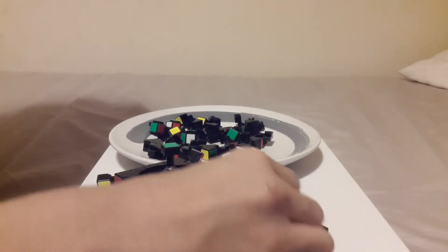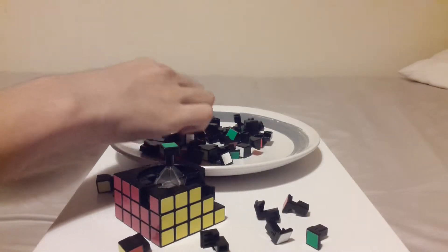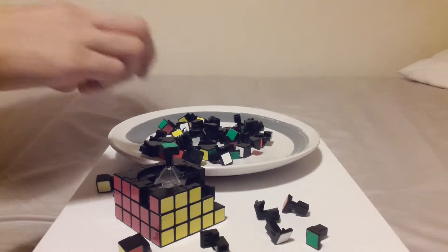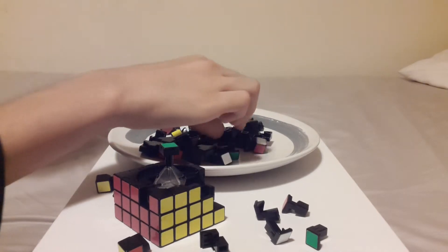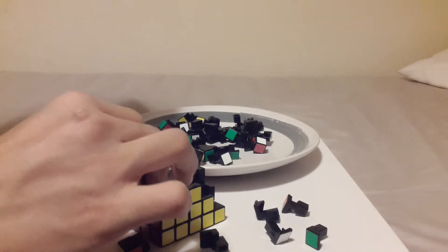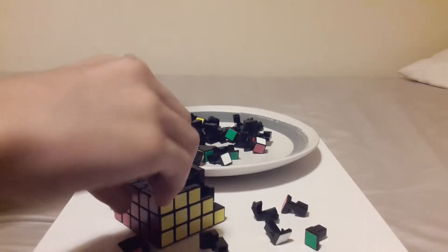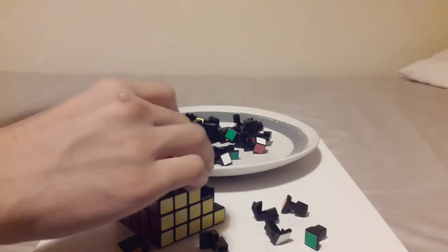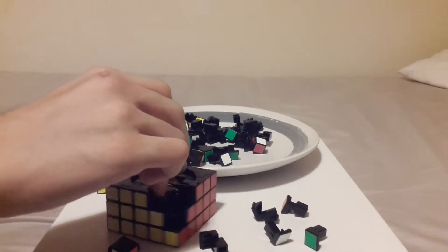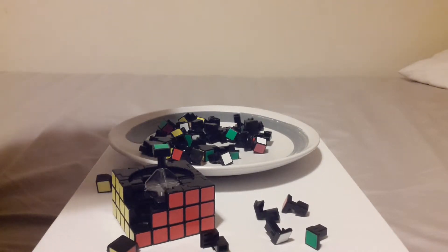I'm sitting towards your left, so that's probably why you can't see what I can see. If you do decide to take apart your E-Tron 5x5 like I did, do it on a dish — because the first time I did it the pieces got lost, and I don't want that to happen to you guys.